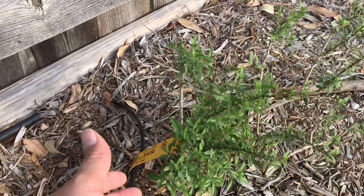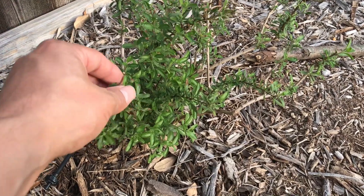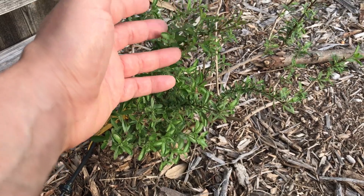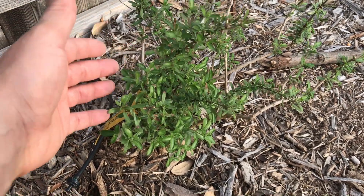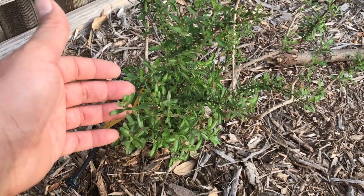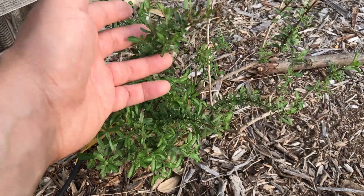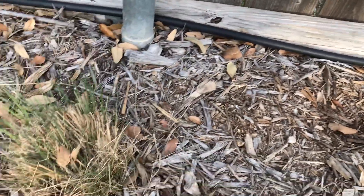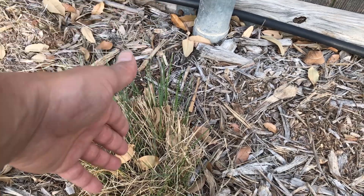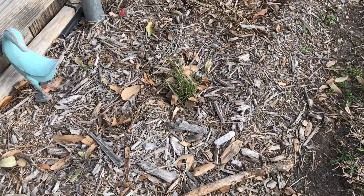Here's a salvia greggii — this is the first year I have it. I've never had this salvia before. I bought it late fall and it was almost bare but it's coming back pretty good. I had to do quite a bit of trimming, but I've heard they take the heat pretty well. This was experimental, we'll see how it works. The muhly grass did work really well — I cut it last year, just put a shovel through it and was able to propagate another one.